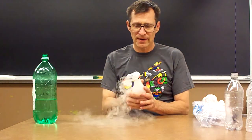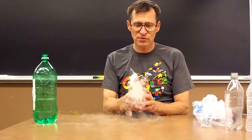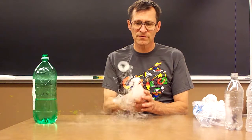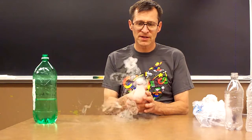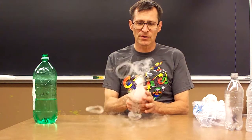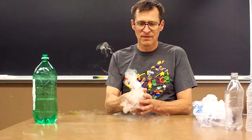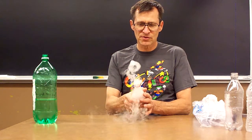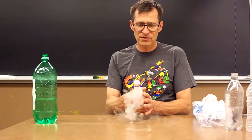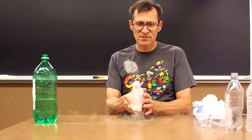Now we're going to give it a gentle squeeze to shoot a little puff and make a nice fog ring — it's not a smoke ring, it's a fog ring. Don't squeeze too hard. If you do it very gently, you can actually see the ring spinning.